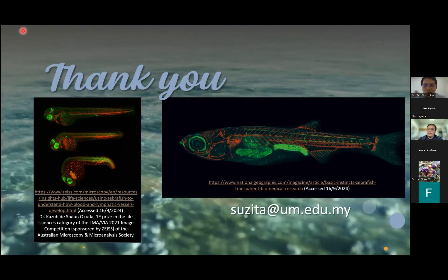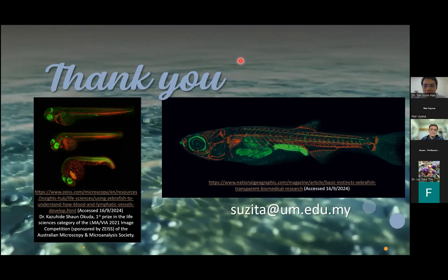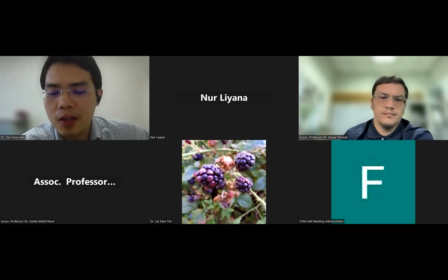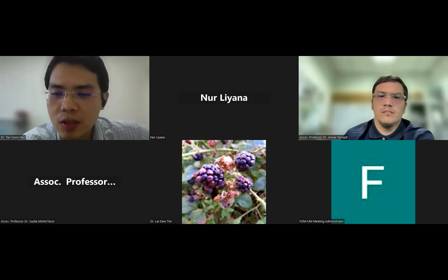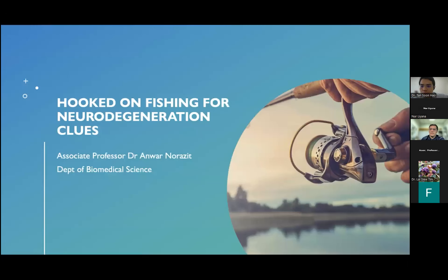We'll move on to Associate Professor Dr. Anwar, another faculty member from the Biomedical Science Department. He will be introducing Parkinson's disease research using the zebrafish model as well. Please welcome Associate Professor Dr. Anwar.